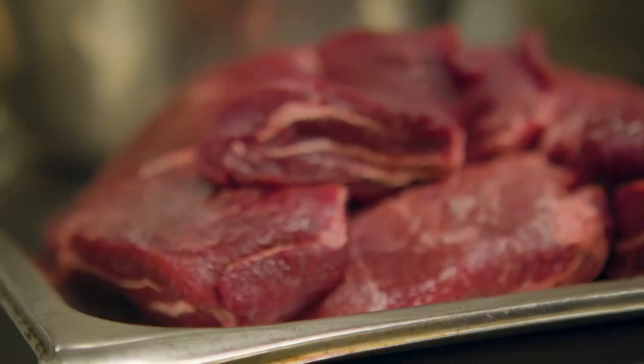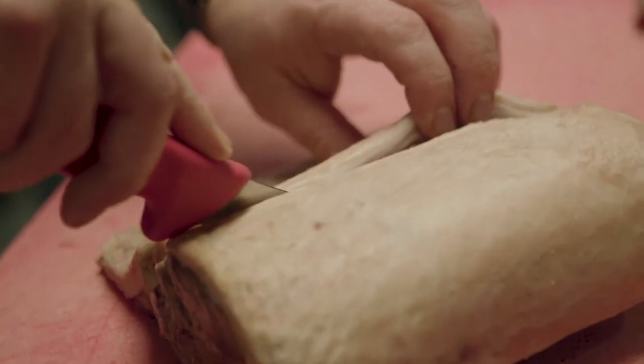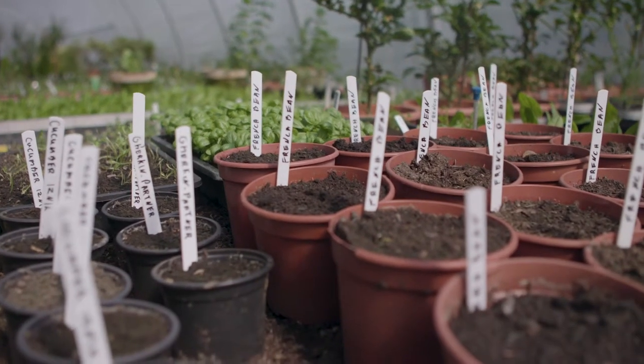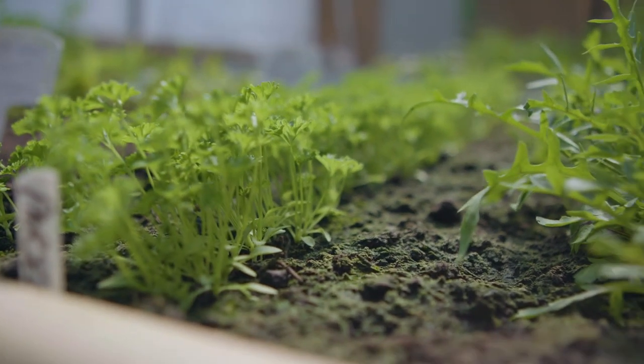We try to get the most out of what we've got. The prime cuts are great and everybody wants to see them, but everybody also gets a little bit excited when they can see something that they've maybe had in their childhood, like the breast of lamb, or something they wouldn't attempt at home because it is that bit more daunting.